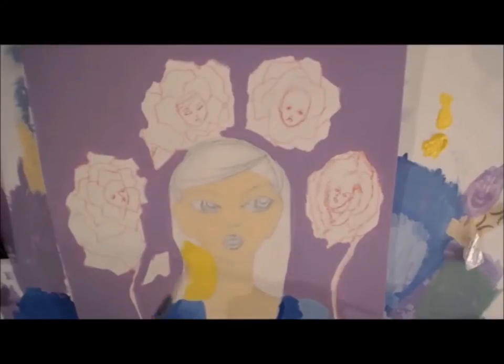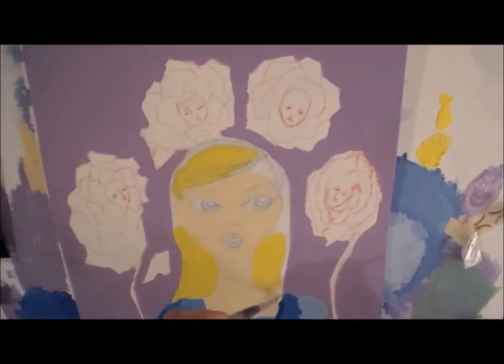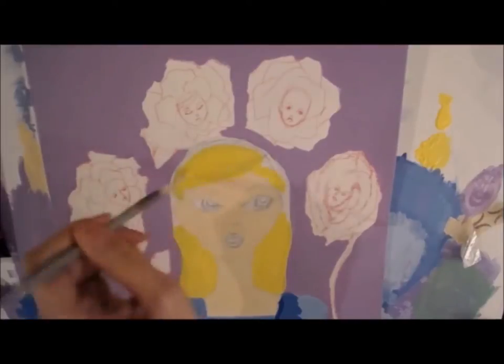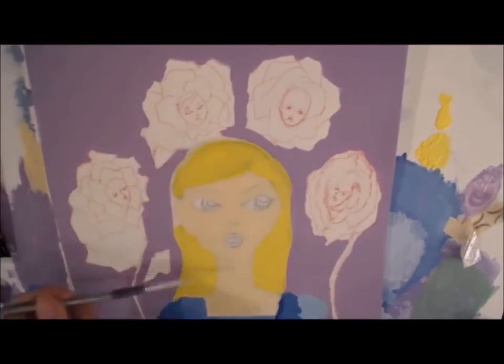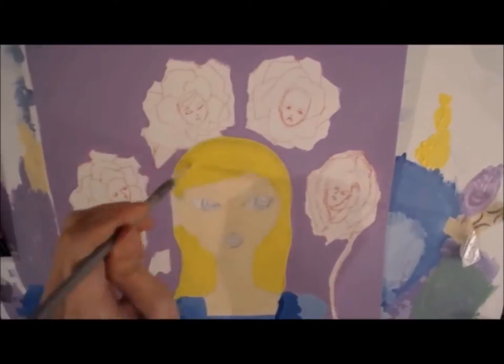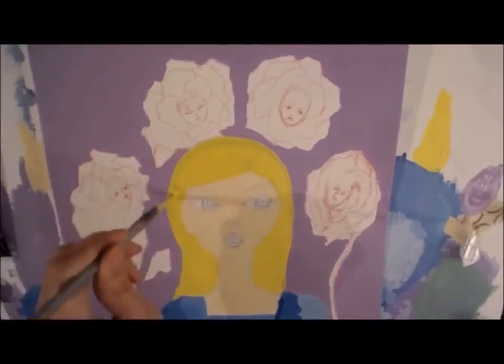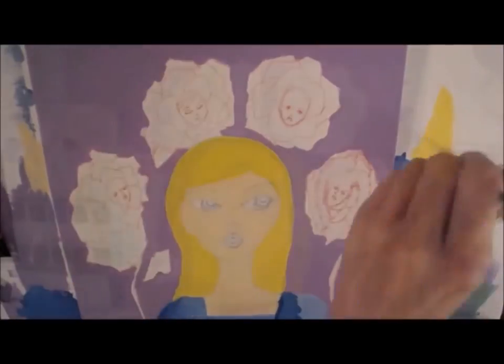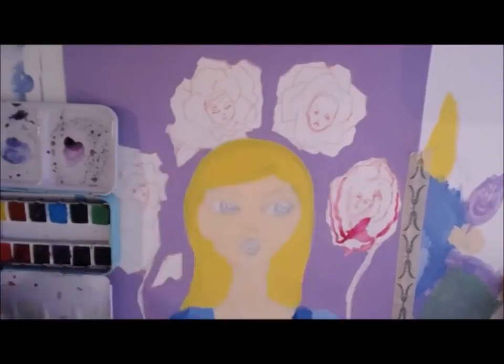For her hair, I didn't have a yellow color in Jane Davenport's set, but I did have the Dina Wakeley lemon color. It's a heavy body acrylic paint with a slight gloss — I'd call it more of a satin finish — so it's a little different than Jane's paints in terms of being able to layer over it, but it was still fine for this project.